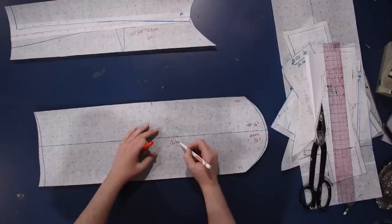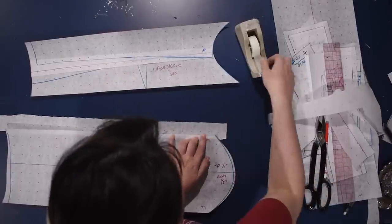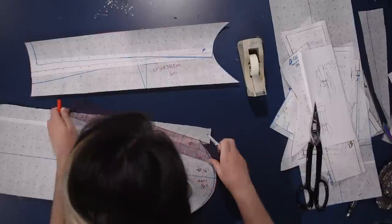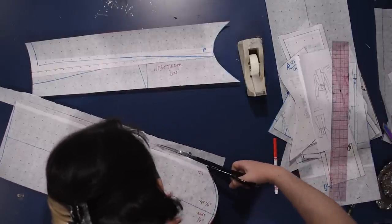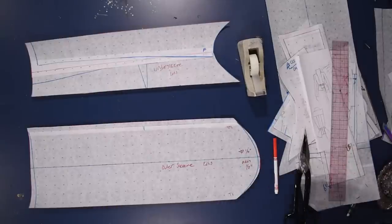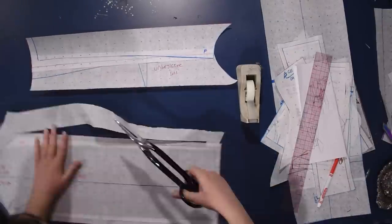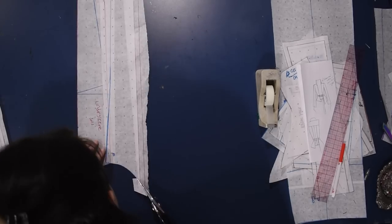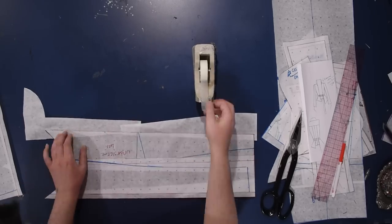I layered this underarm seam allowance closed, so now I need to add seam allowance along what's now a style line, giving me an outer sleeve and an under sleeve. I did this because I didn't have a ton of the rubberized cotton for the outside of the jacket and I needed to fit in some of the black twill used for the collar lining. The inside of the collar today is a brushed black cotton twill, and the underside of the sleeve will be that same brushed cotton twill - black to coordinate with the charcoal gray of the rubberized cotton, which is a textured cotton jacquard with a rubberized laminated finish.